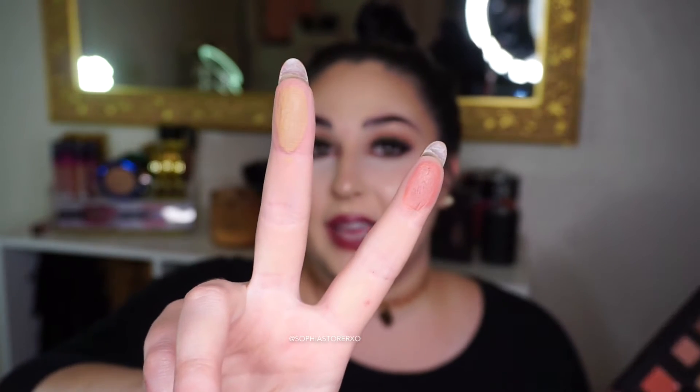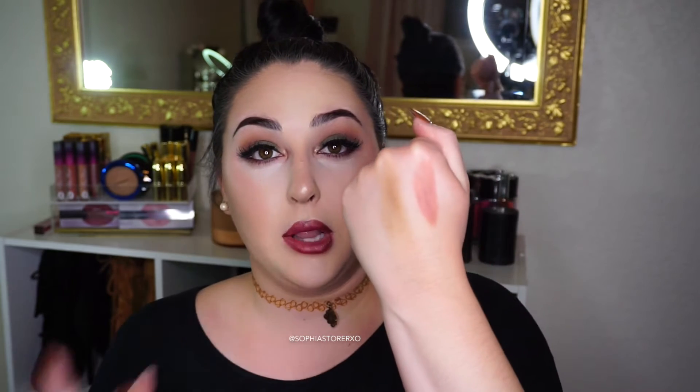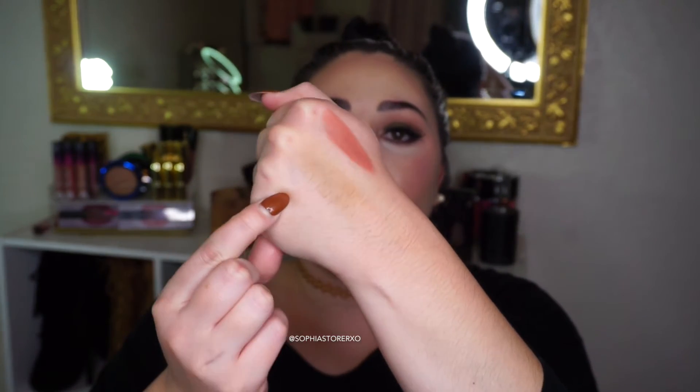The bronzer is my absolute favorite thing in this palette — it's so creamy and perfect for my skin tone, honestly the best bronzer I've ever tried. The cream blush is stunning too; you could even use it as a lipstick. The bronzer has a cool tone but still has a warmth to it that's hard to describe. On the hand you can see both swatched together — the blush is so pretty, I never thought I'd like a cream blush this much.